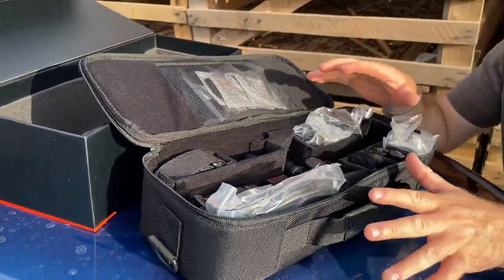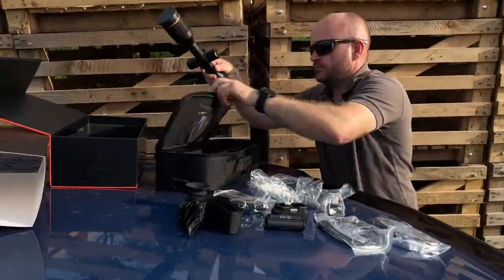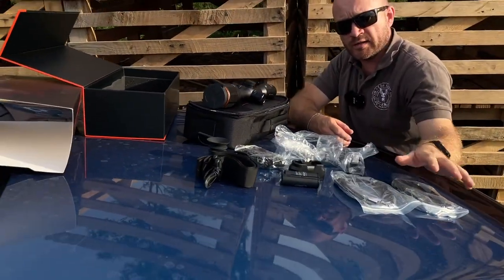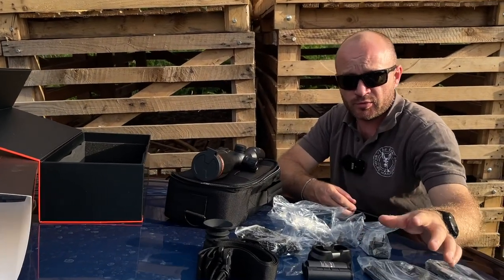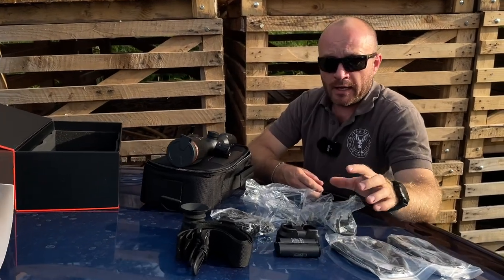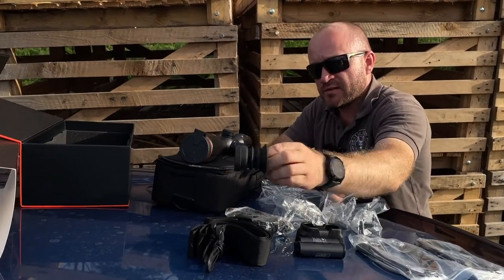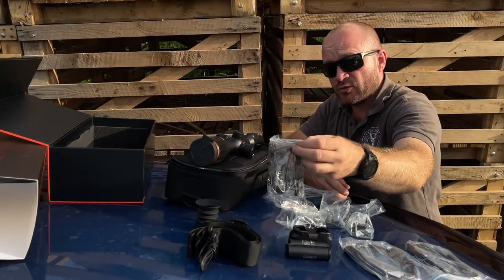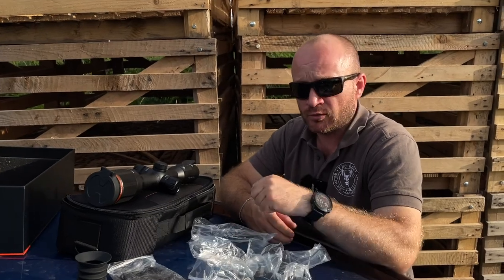Let's have a look at what actually is in the box. As you can see we have two cables — one is a charging cable, one is a data transferring cable. We have two batteries, which is also a very nice touch, meaning you can charge both of them in the dual charger unit and you're not gonna run out of power anytime soon. You have a rubberized eyepiece, a sling for the box, and a set of rings — another very nice touch — ready to go, you don't have to look for the right ones.